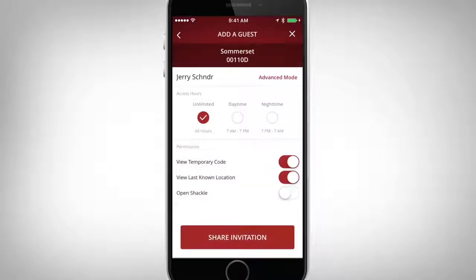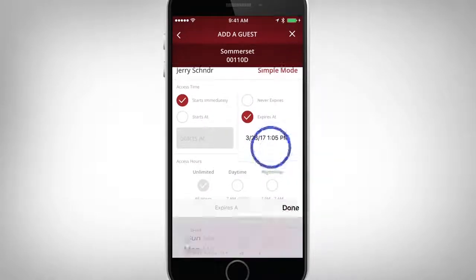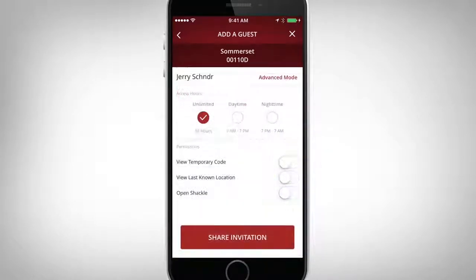Advanced mode is also available to allow future access start dates or future expiration dates, or access on specific days of the week. When sending an invitation to a guest, you can decide if you want your guest to see the current access code, last known location, or access to open the shackle on a portable unit.